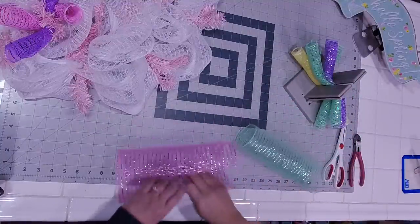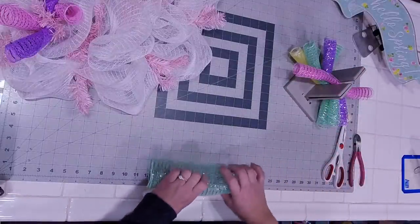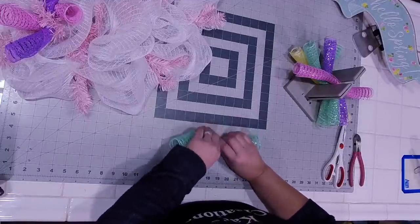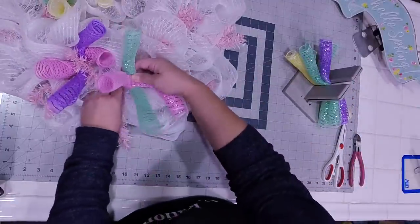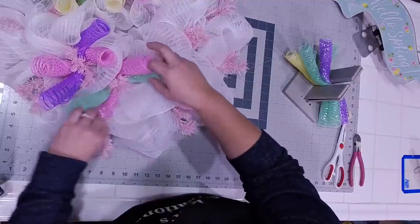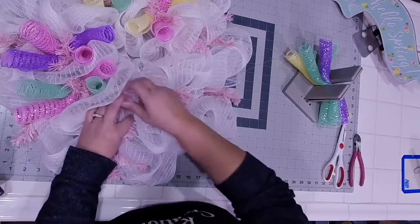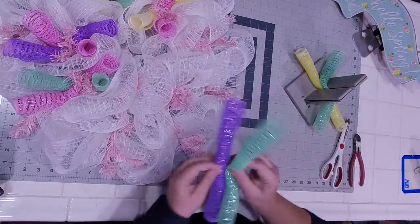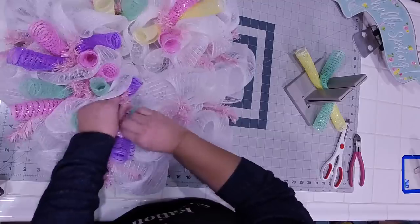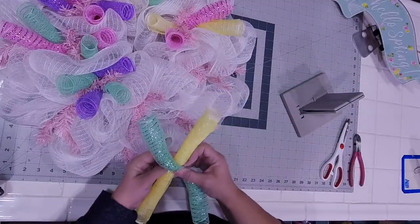Now we're going to do purple and green. I find if you fold it first, it makes rolling the rest of it so much easier. And we're going to do pink and green. Now do you kind of see where I'm going with the thought process of why this will be full with other colors — I don't need to come back in and thicken up anymore on the 21-inch. So I'm going to use a lot of my leftover mesh. Just making sure that you have different color curls facing opposite directions, which is why I crisscross them.